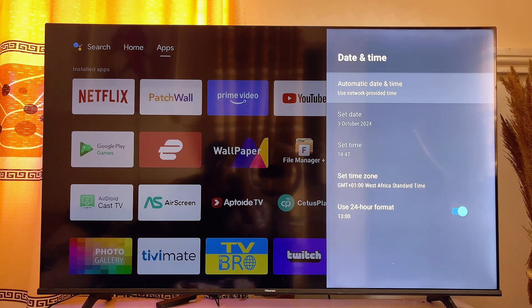If you do not have this automatic date and time on your smart TV, you can go ahead and manually set the date and time to the actual correct date and time. This will enable your internet Wi-Fi to work properly and make sure that the YouTube app works properly on your smart TV.